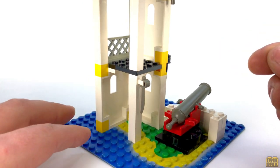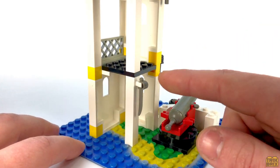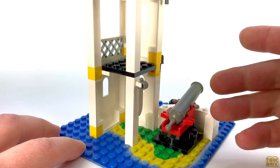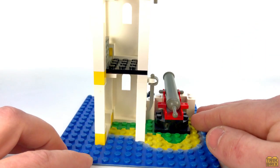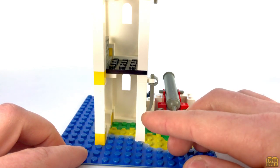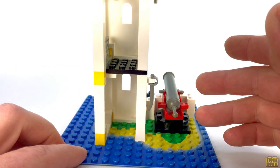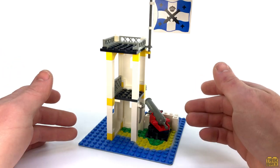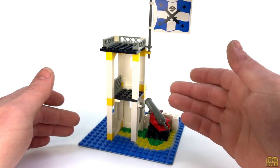If we spin it around we'll see that the interior is pretty barren to be honest. On the ground floor we have a spare cutlass clipped to the wall and that's about it. I might consider adding a barrel full of muskets or something down here just to liven it up a bit. And once again our poor imperial soldiers are left without a way to get to the next level.